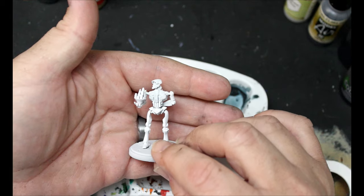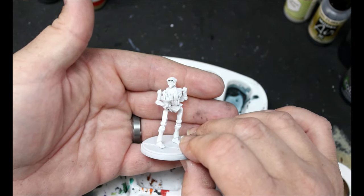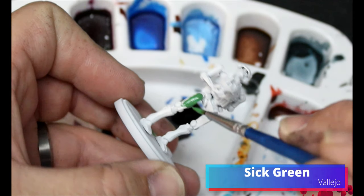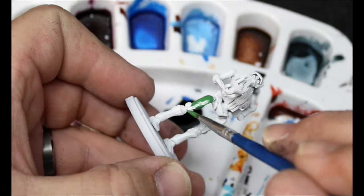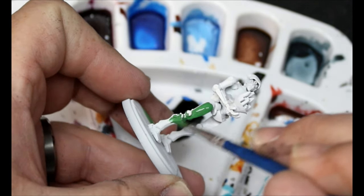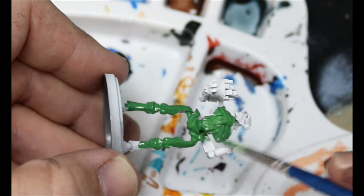First thing we are going to do is give Kalani a spray in white all over, and then we're going to move on to Sick Green. This is going to go all over the entire miniature except for the hologram of the city that he's holding. Thin this paint down, do two coats if you need to, but this Sick Green actually covers over white really well.